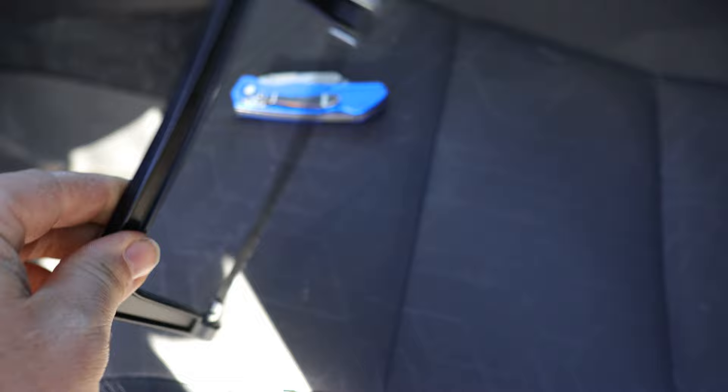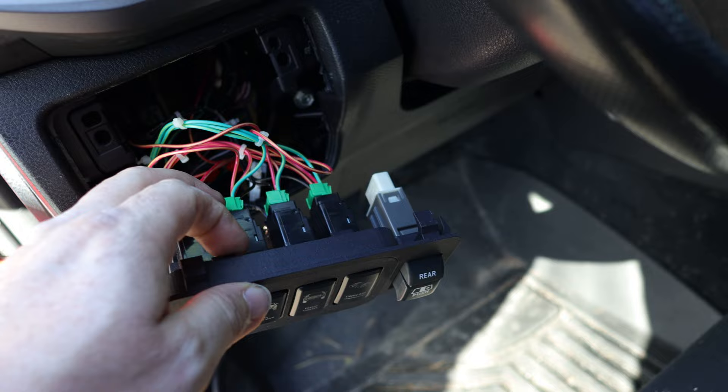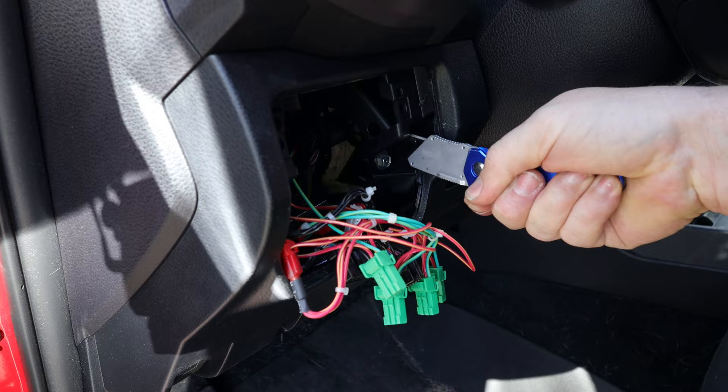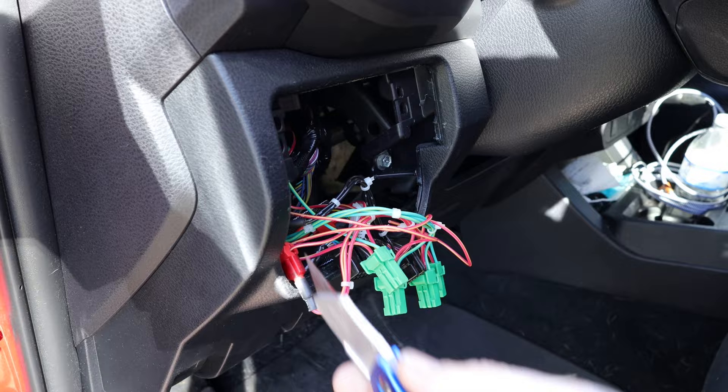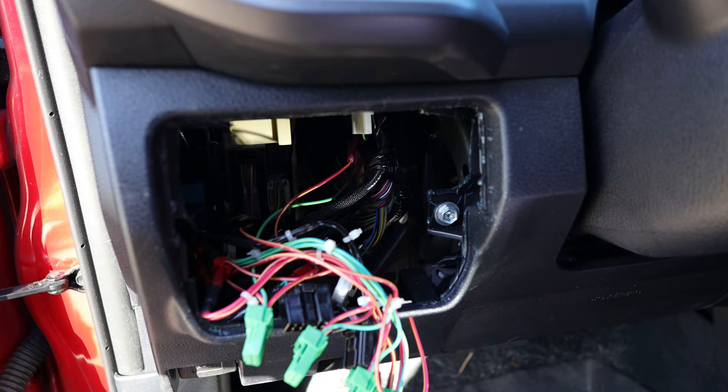It'll cut through plastic just fine. I'm going to cut these two ears on the top left and top right off so that the switches can clear and fit into this switch panel hole. Here's what it looks like after I made the necessary cuts so that the switches can clear on the inside.